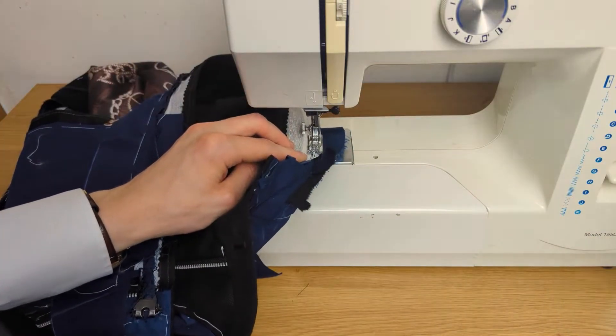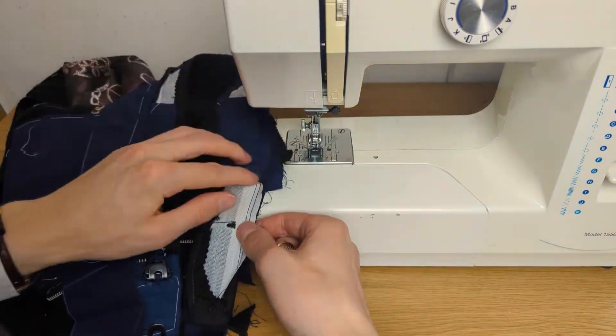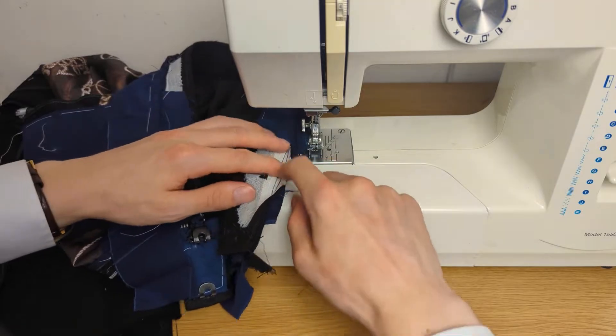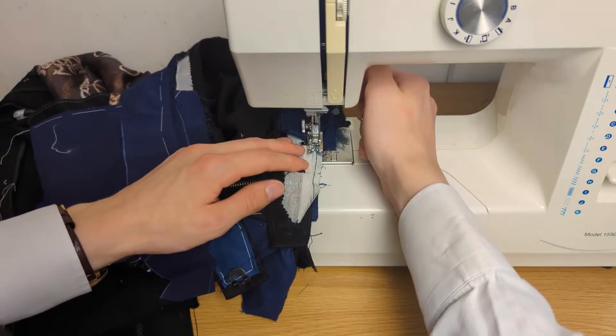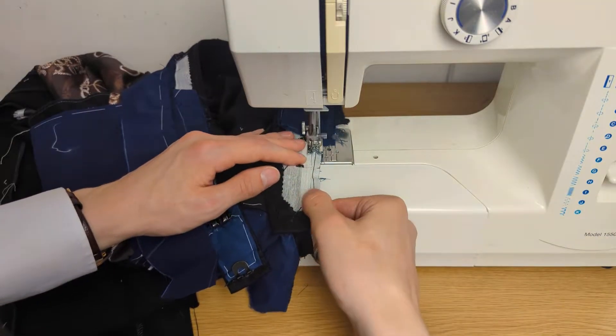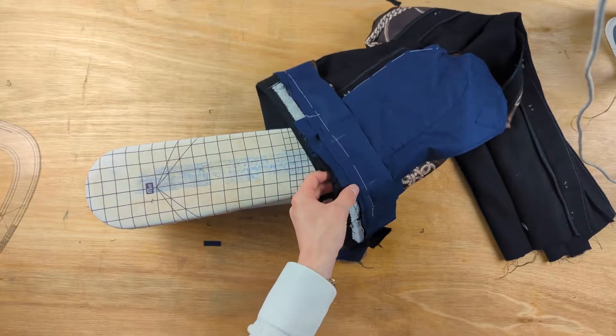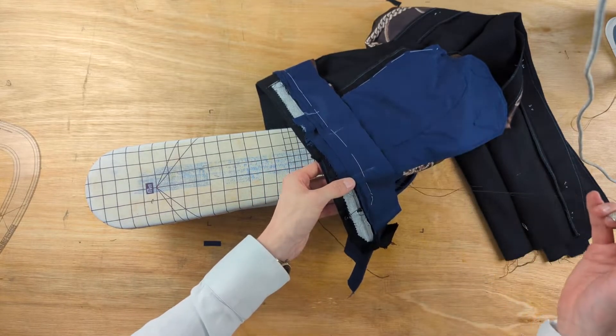As we stitch down the waistband lining, we need to skip over the section that the pocket occupies. With the waistband lining mostly fastened in place, we need to stitch down the portion where the pocket is.